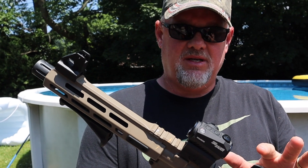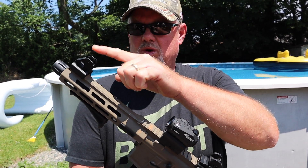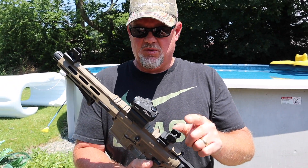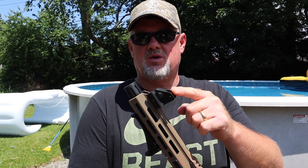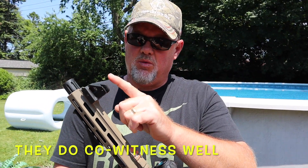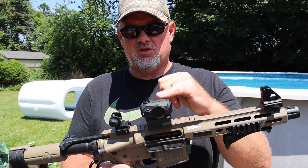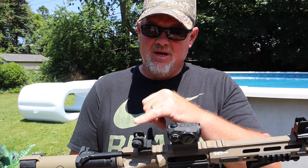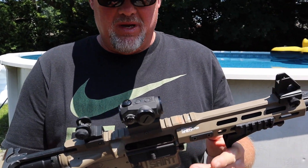As well as the iron sights — I actually took this off. This is Midwest Industries, I believe, for the rear sight. The front sight was from my M&P 22 — that was Smith & Wesson. Eventually I'm going to probably get a different one for the front, but it works. If I'm using this for home protection and my red dot battery goes dead, I have the iron sights as backup to get me on target.